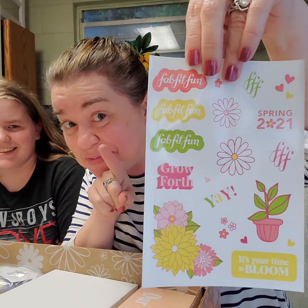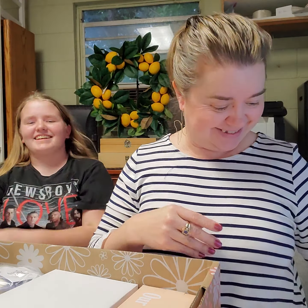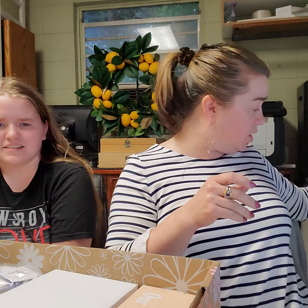Someone's getting stickers for their planner — Shannon. And then, oh look, there's another catalog of things that you can buy. If you want to look at it, I have it here, it's right here in my garbage.